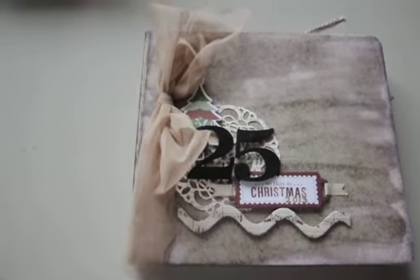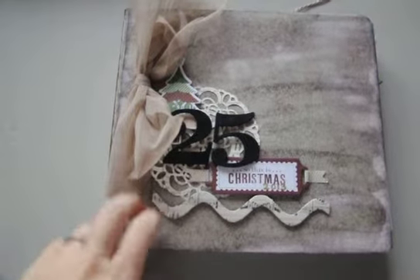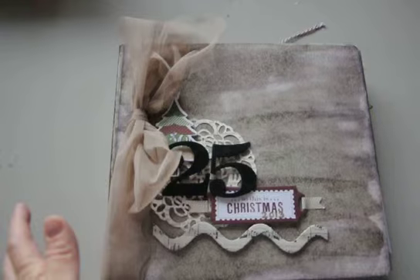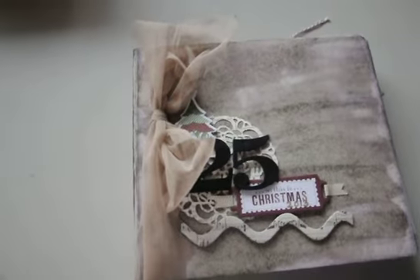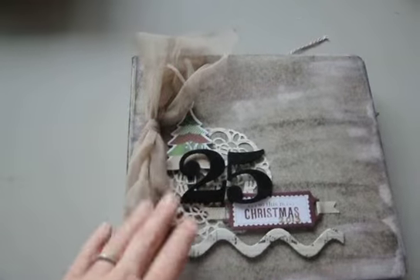There are some things that I intend to still add to it that I haven't, and I will point those out as I go along. But they're all things that if I never get around to them, oh well, it's still fine. I did actually finish it last year. It's an 8x8 chipboard album — I wanted to do 8x8, I do like square, even though that's not what I'm doing this year. I just like minier stuff for the December Daily.